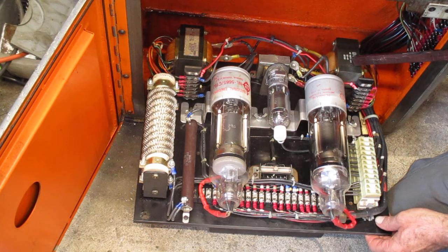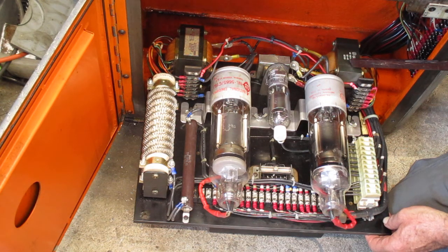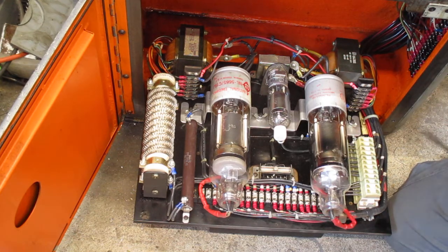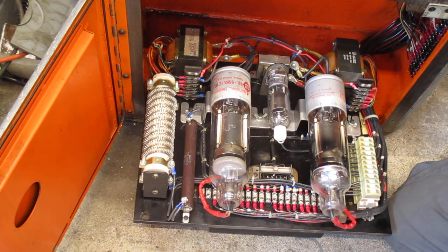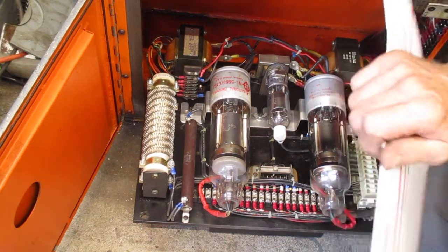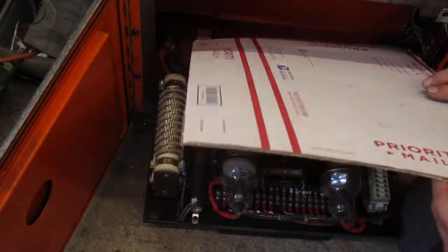I don't think there were any significant changes in this part of the machine from 1960 to 1983. There's an air filter up here for cooling the tubes — make sure that filter stays clean. And if you're working in there with screwdrivers, cover the tube area with some cardboard so you don't drop anything on those expensive tubes.